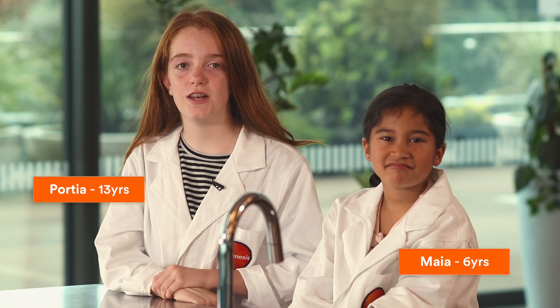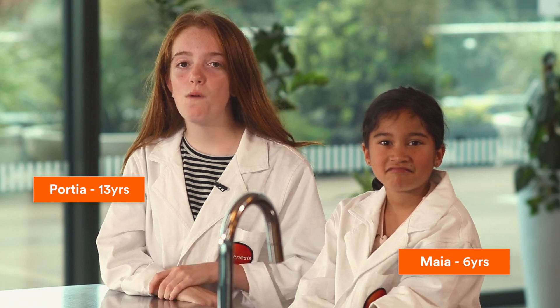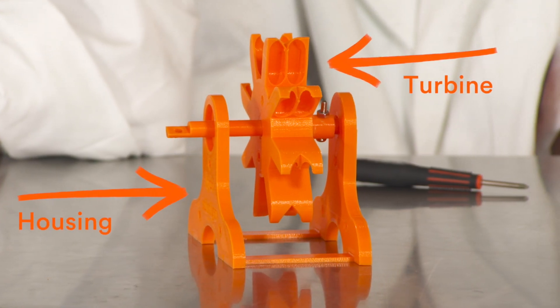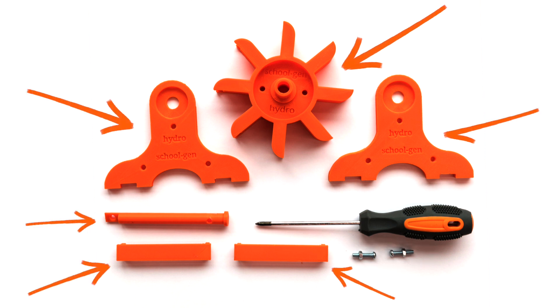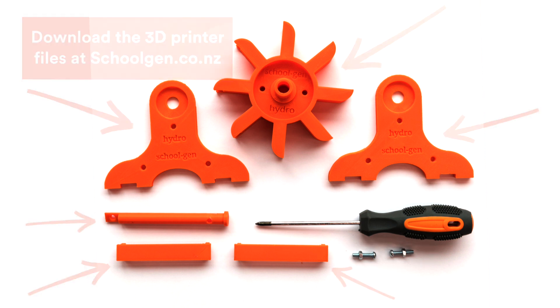Turbines help us generate energy using the power of water. Today we are going to be making a turbine with housing. You will need nuts and bolts, the 3D printed bits, and a screwdriver.